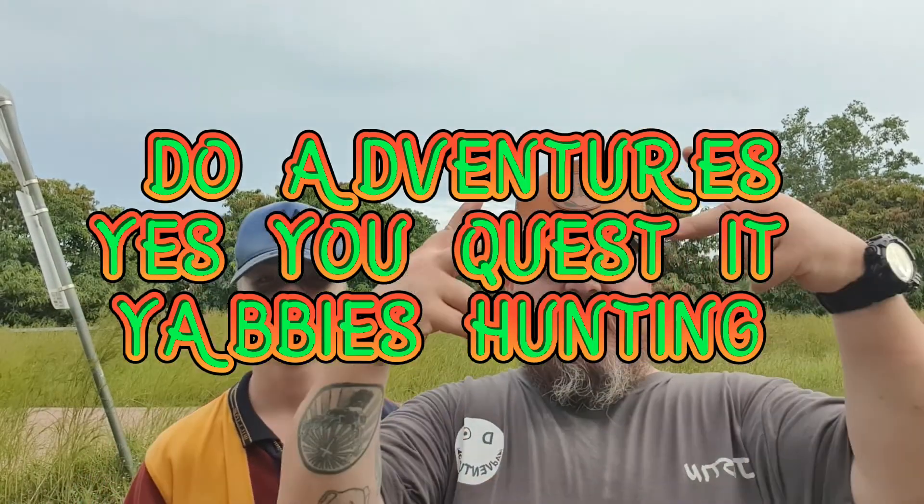Good afternoon YouTube, it's Justin. It's Degan from Do Adventures. And today we're back — you guessed it — putting the Yabby Traps in. We've got sardines and zucchini as the bait. Let's go and do this. Remember, see you around like a risso.